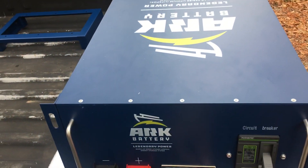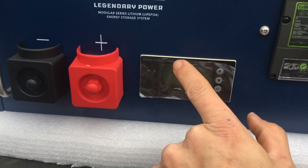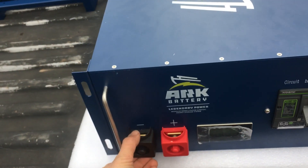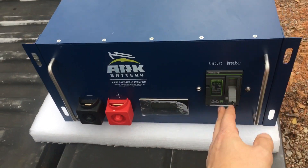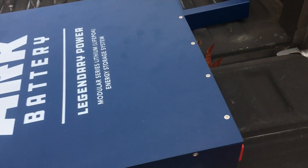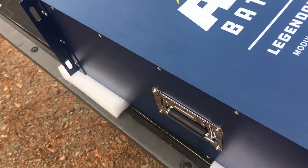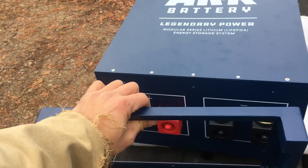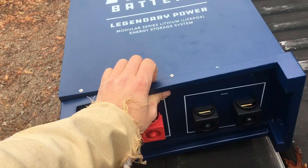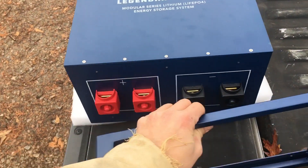I couldn't help myself — we had to open it up. I want to show you guys some of the reasons I'm excited about this battery. It's got a nice little screen on it, which is something you want to have. It's got terminals with covers on the front circuit breaker and also terminals with covers on the back circuit breaker. Handles on both sides, and a nice little stand so you can set it upright.